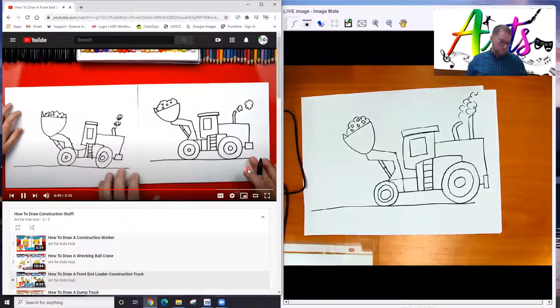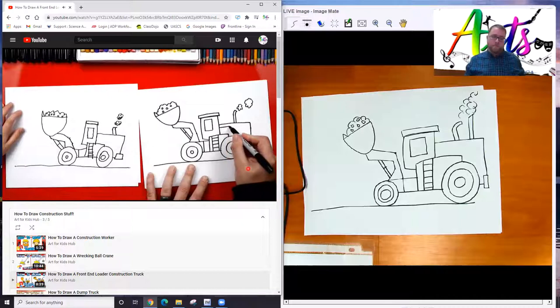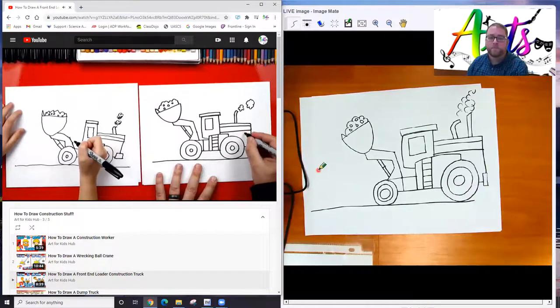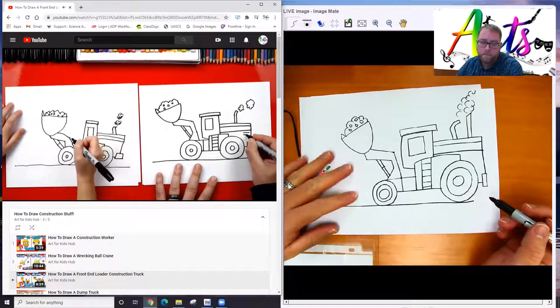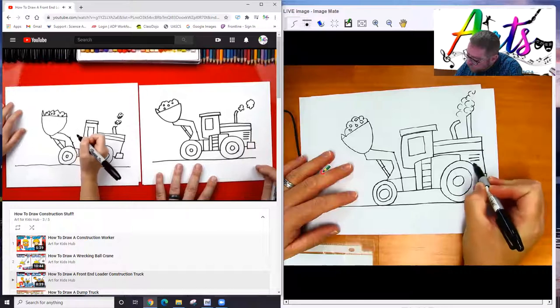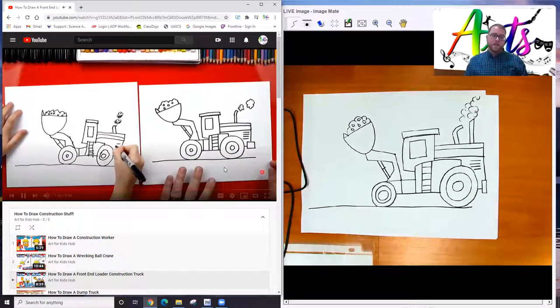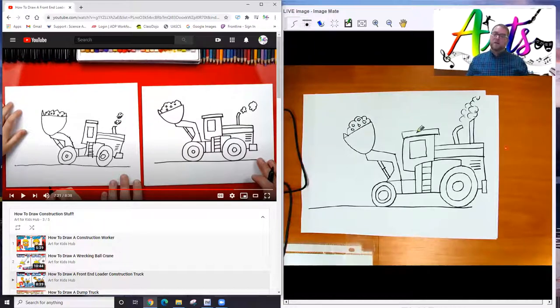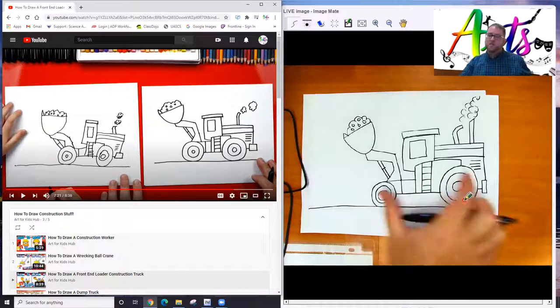You'll hear a lot of the word 'line,' which just refers to the element of art line. We're using line in all different kinds of ways to create our artwork. Now right back here, I'm going to draw two lines going across for a stripe. Then let's add some vents for the side where the motor or the engine is — four lines right on the back, so cold air can come in to keep the engine cool. That's my front end loader construction truck, and we are going to add a construction worker as well.